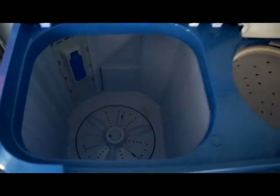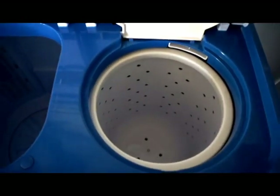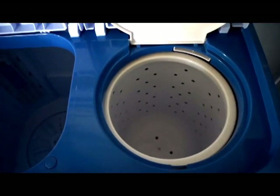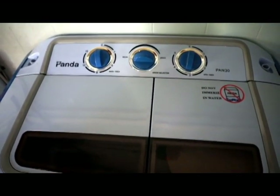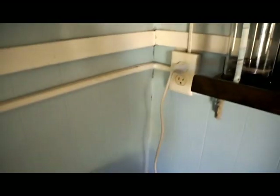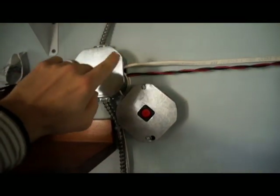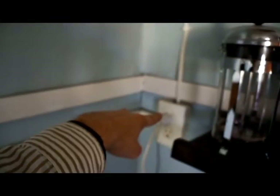This is the washer side, and this is the spin cycle slash dryer. This will run for up to five minutes very quickly and gets your clothes pretty dry. You do still have to hang dry them when you're done, but it's a very short process. You can see it's plugged into this outlet. The AC inverter runs a wire through the breaker box through the bathroom, comes out here, then goes to the outlet.